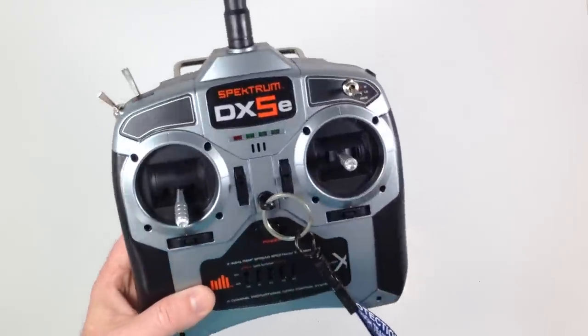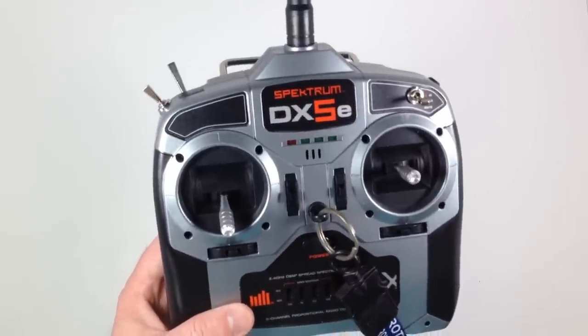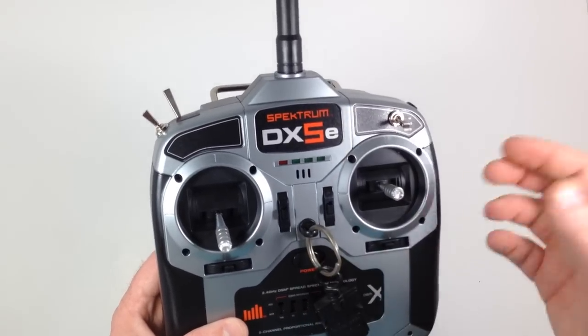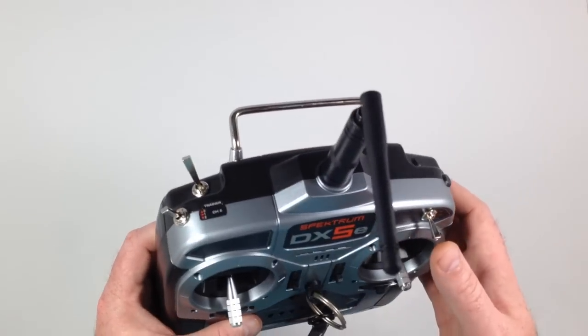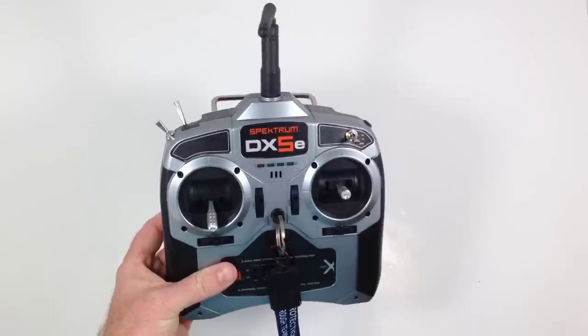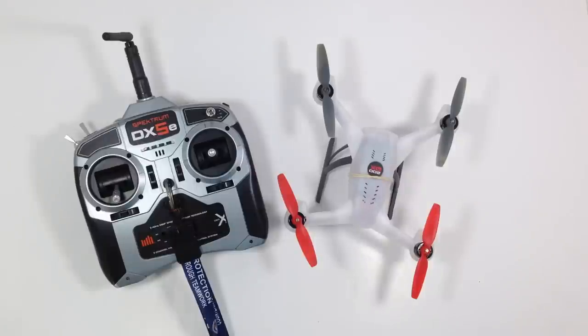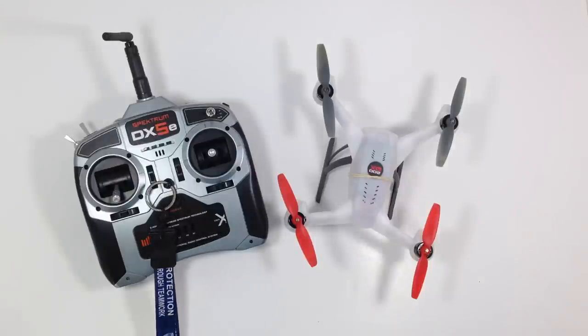This transmitter works just fine with the Blade — it doesn't have any extra stuff you may not need. This thing is a lot of fun. If you're thinking about getting into it or just curious about how much it costs to get started with a basic setup, hopefully this video helped. Feel free to ask any questions and I'll answer to the best of my ability. Hopefully I'll be getting some more videos up soon — thanks.